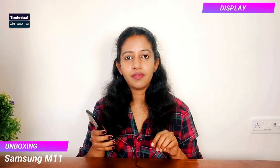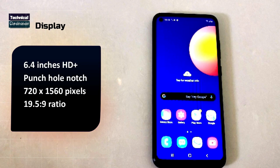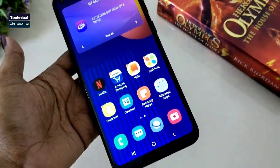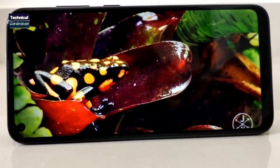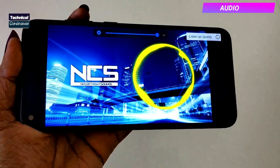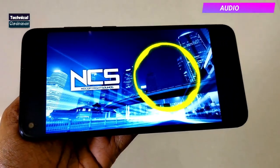The Samsung M11 has a massive 6.4-inch HD Plus IPS LCD display with a punch hole notch, which looks pretty premium. The display is vibrant and very good. It also has Widevine L1 support, so you can watch Netflix, Amazon Prime, and other HD content in full HD. Overall the display segment is great, and the audio with Dolby Atmos support is also great for playing music.